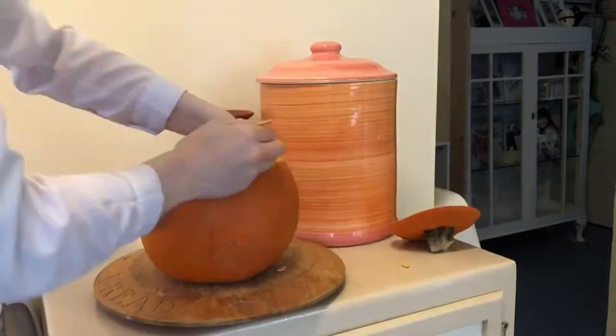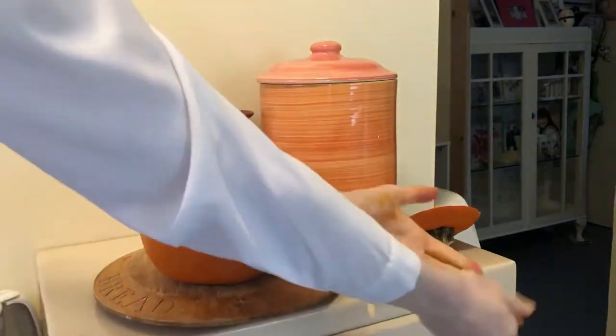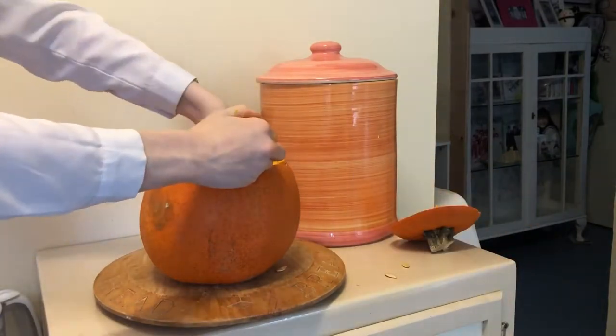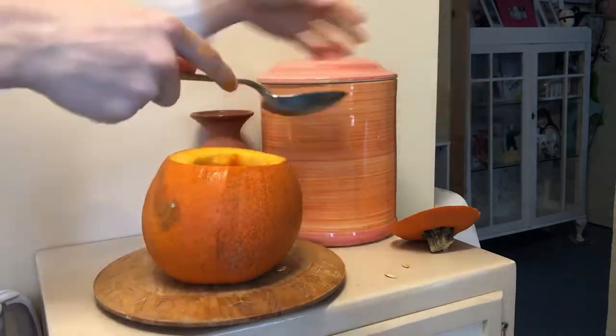I kind of just chucked the seeds on the floor. There was newspaper down there but they slid around and went everywhere, so that took a bit of cleaning up.